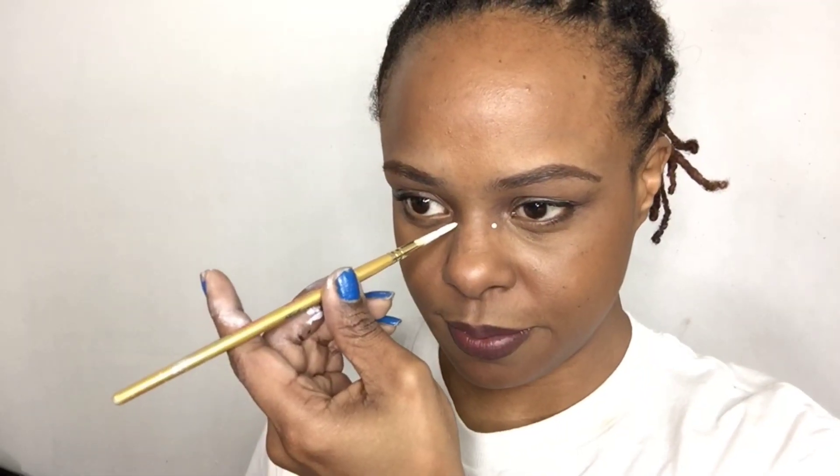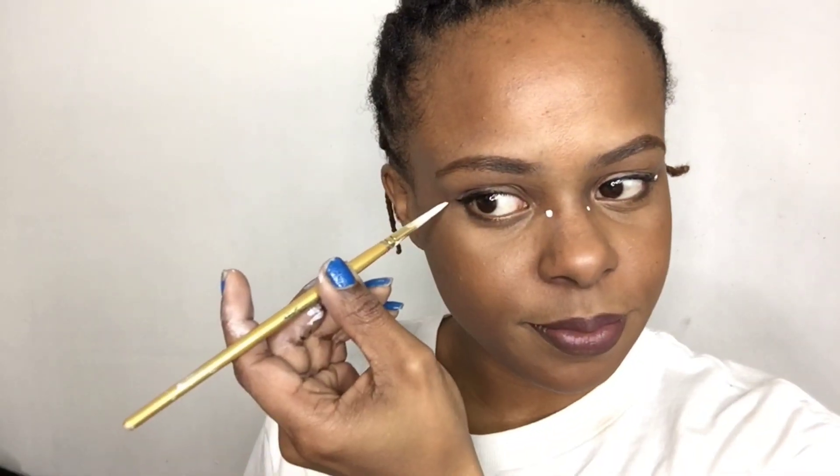Hey everybody, ZuriFX here and we're going to do Sonic the Hedgehog face paint. I'm putting dots to see where I'm going to put Sonic's eye, connecting those two dots, going around my eye, and I'm going to fill that in.